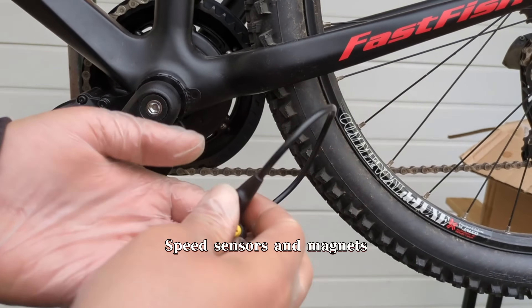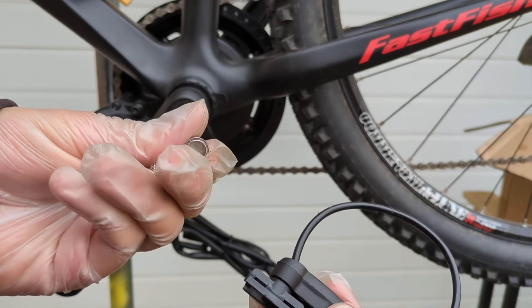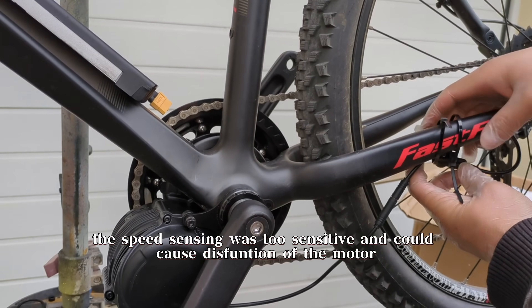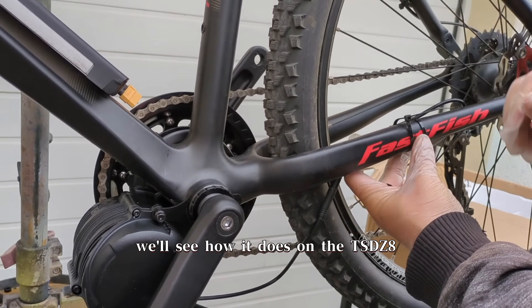Speed sensors and magnets. On the TSDZ2, the speed sensing was too sensitive and could cause dysfunction of the motor. We'll see how it does on the TSDZ8.